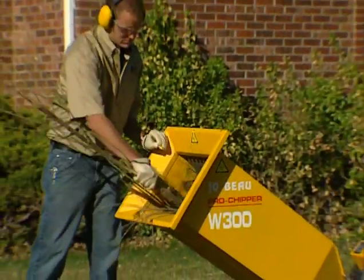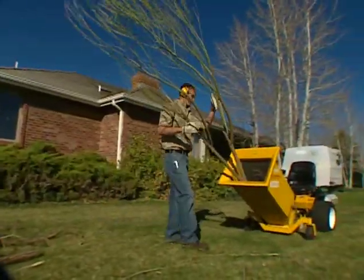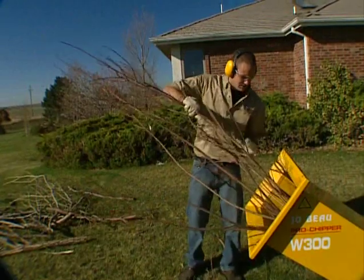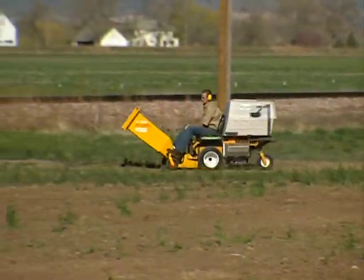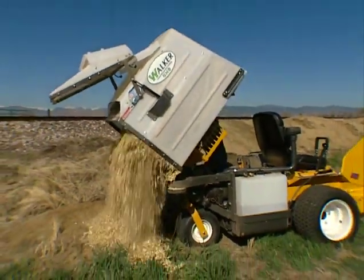The chipper shredder makes the Walker even more than a lawnmower. The chipper mounts on the front of the tractor and uses the grass handling system to move chipped material into the catcher box for easy transport. The maneuverable Walker makes dragging limbs and branches to the curb a thing of the past.